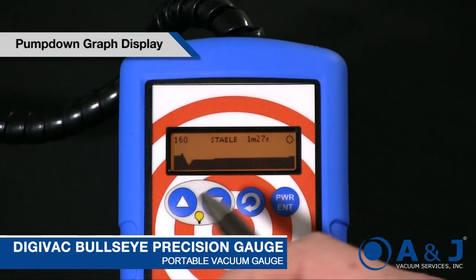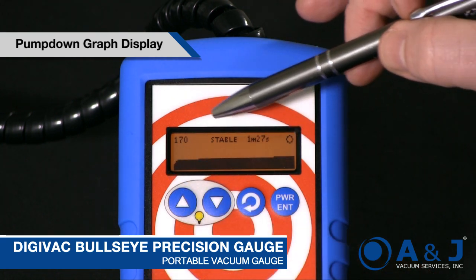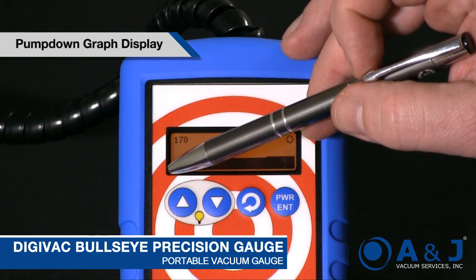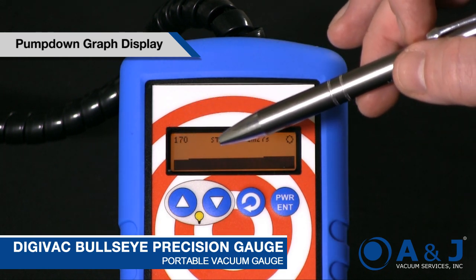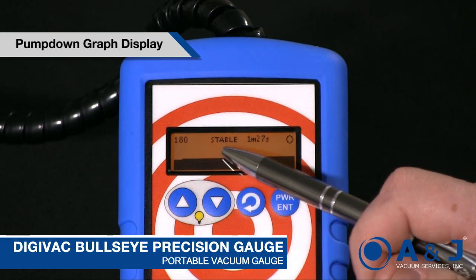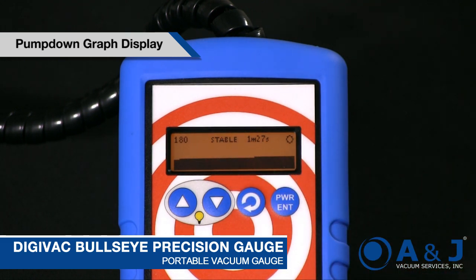We're going to change to the pump down graph display. If this display was completely filled, that would be atmospheric pressure — atmosphere is on top and 0 microns, or 10 to the negative 4th, is on the bottom. We can see that right now we're at 170 microns and we've been stable for 1 minute and 27 seconds. Now we can bleed in just a little bit — say if we're doing a distillation or shank lines and want to see something evaporating off — and we'll see a change as soon as we bleed in a little bit of air.